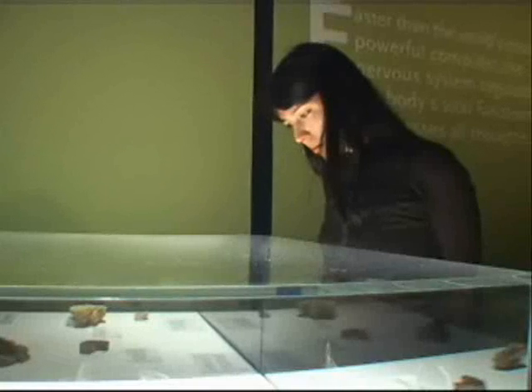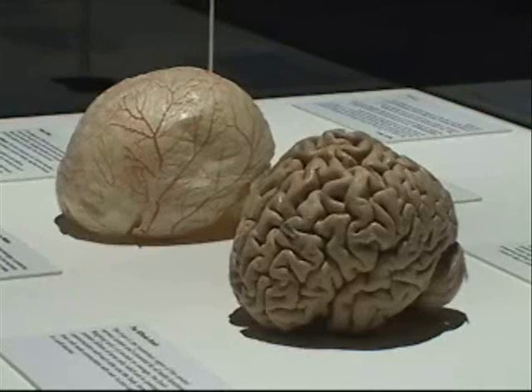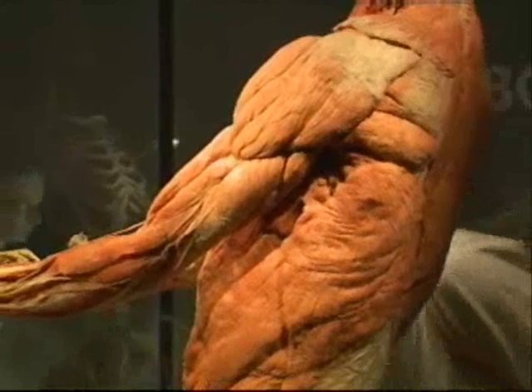Visitors also have the chance to touch a human brain and a human heart. Both organs, like the rest of the specimens at the exhibition, have been through the polymer process.